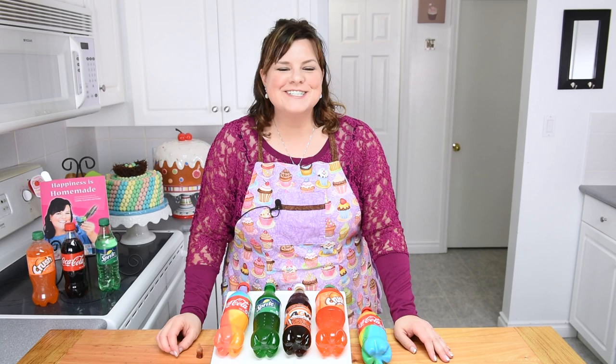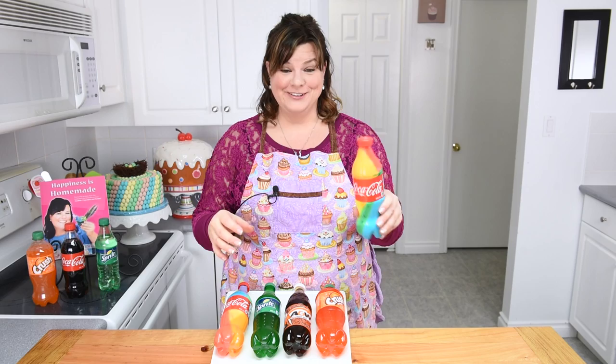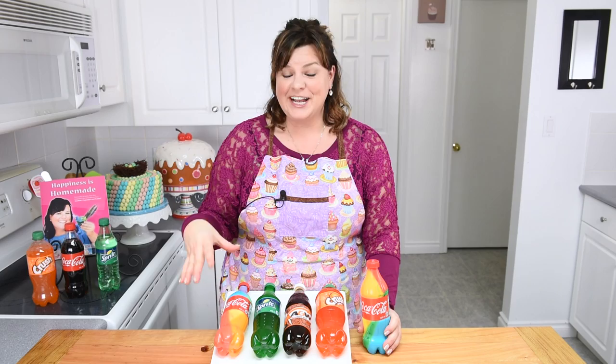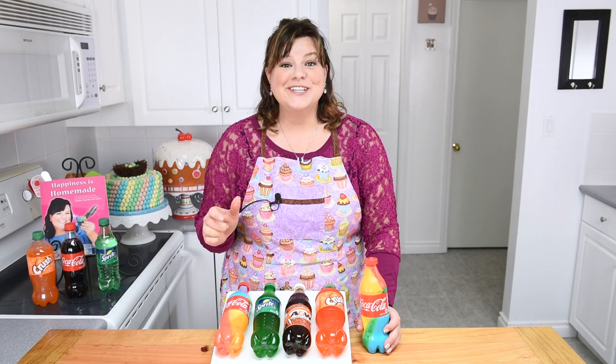Hi everybody, this is Jen from CookiesCupcakesandCardio.com. I have little mini cola bottles and I have giant gummy cola bottles. Check these out, they're wiggly. These are cola bottles too, they're all made out of gummies, they're absolutely giant, they're delicious. I'm going to show you how to make three different versions: rainbow, jello, and a regular one where you just use the soda pop. Let's get started on this really cool tutorial.